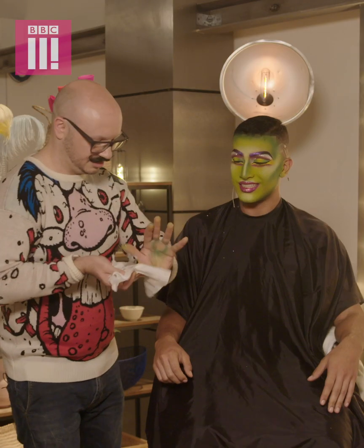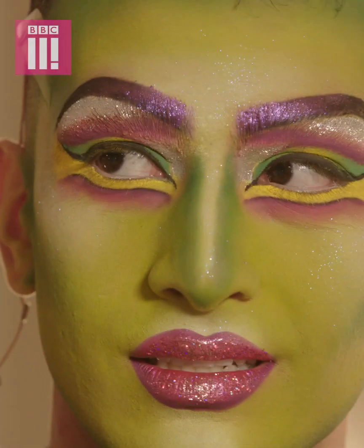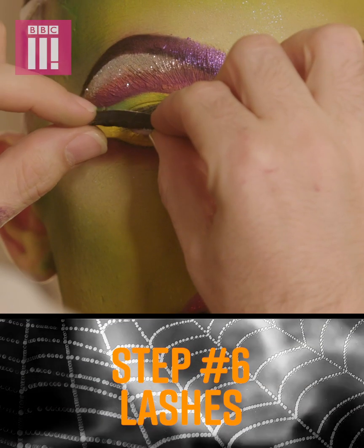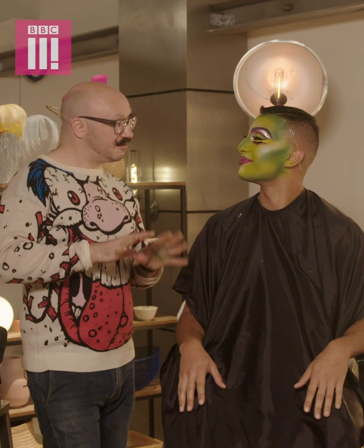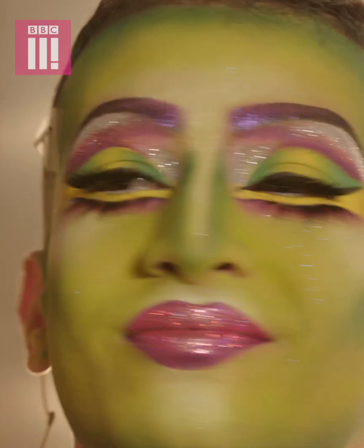Let's get some lashes on you. The bigger the better, obviously. Look straight down for me. Alright Ashraf, I think we're nearly done — we've got a few finishing touches before we can have your grand zombie queen reveal.